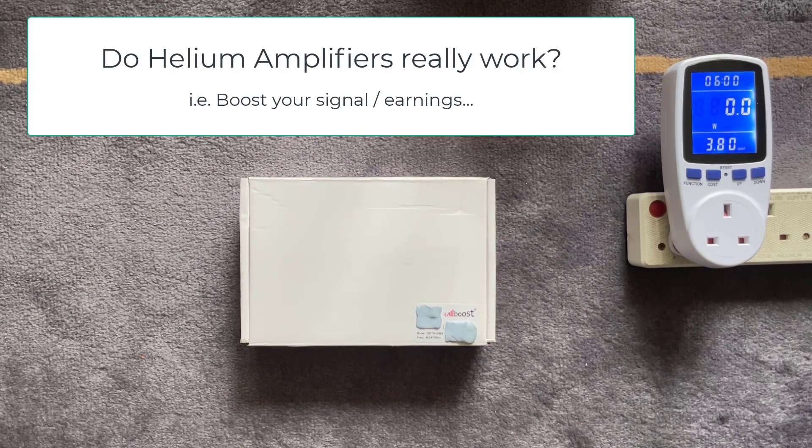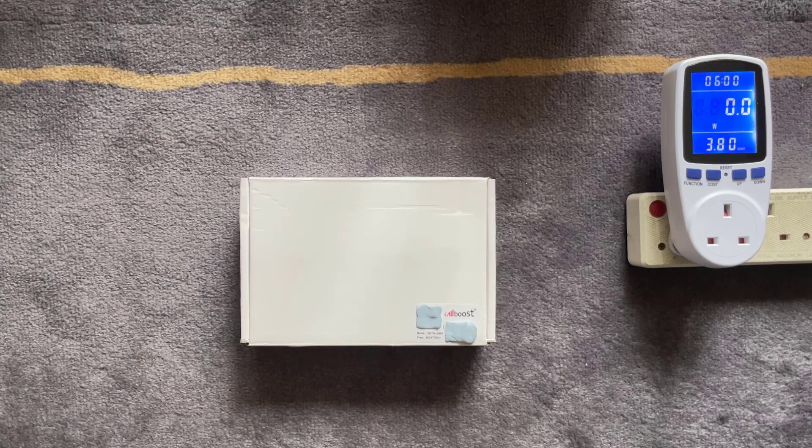The amplifier I've purchased for this experiment is a CalBoost 17dBi amp, and the frequency this particular one runs on is between 863 to 870 megahertz, which should cover the EU and UK range of frequencies.